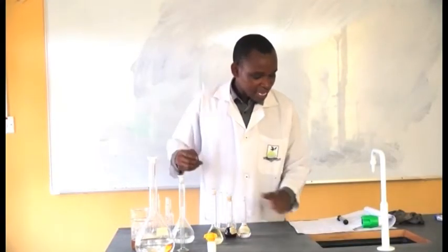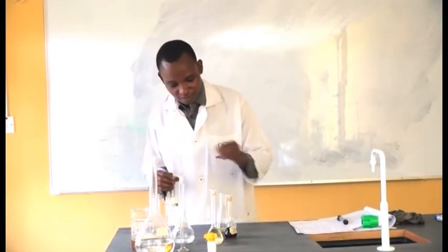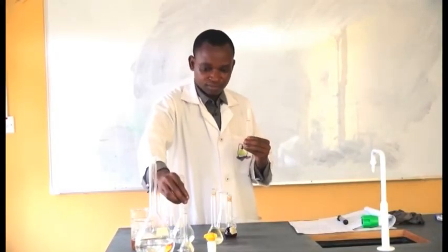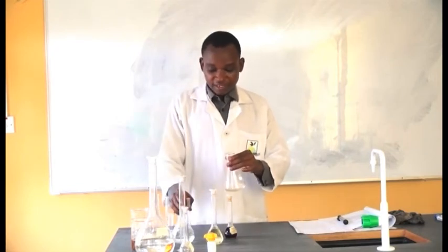The next step says add 10 ml of chloroform and shake. I'm going to add 10 ml of chloroform and shake now. This is our chloroform.